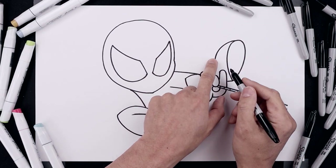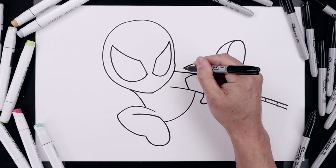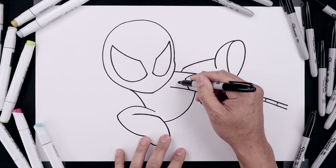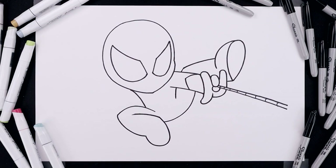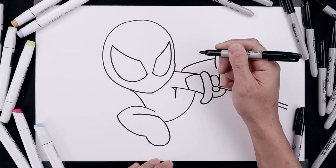Now we're drawing the top of the leg. Start from the side of the foot, curve in and then down towards the knee. Angle it down and behind the arm. Now you want to continue the top of the leg underneath the arm, coming in and then down. And then we'll close off the side of the body underneath the arm and the leg — so right here, curve out and then down.